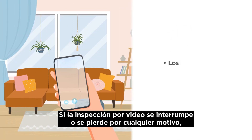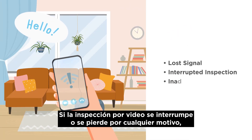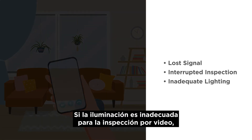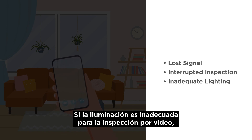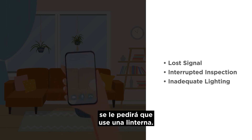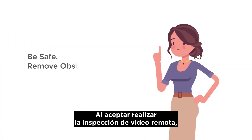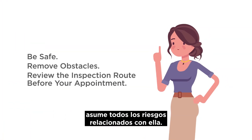If the video inspection is interrupted or lost for any reason, the HACLA inspector will record the result as failed. If lighting is inadequate for the video inspection, you will be asked to use a flashlight. By agreeing to conduct the remote video inspection, you assume all risks related to it.